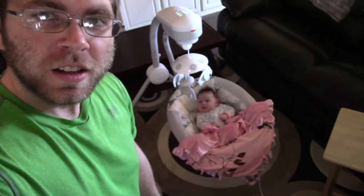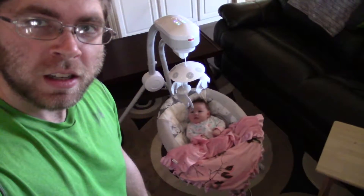Alright guys, so we got Cameron fed, got her diaper changed, and now she's just hanging out in her swing. She's got the hiccups right now so she's not real happy, but she's dealing pretty well. She kind of spit up on this blanket so we need to put that in the washer too in a minute. Basically I'm just being a stay-at-home dad today, which really isn't all that terrible.